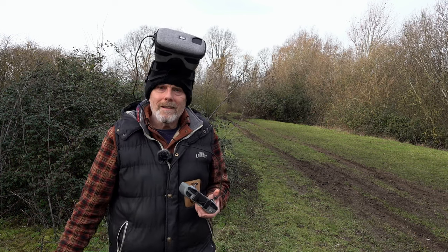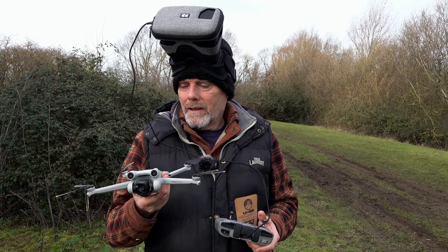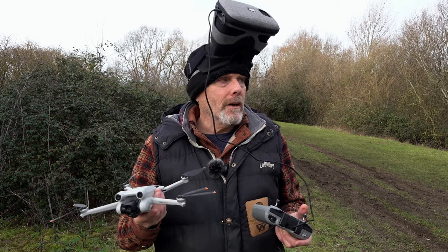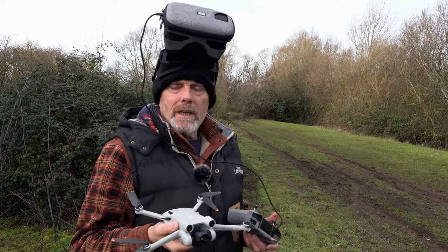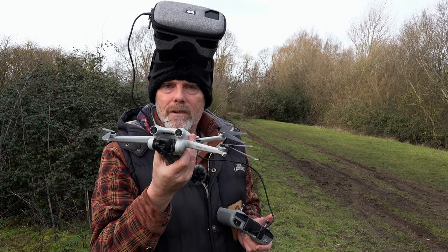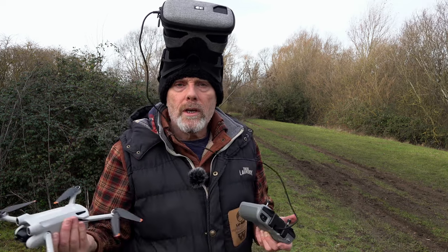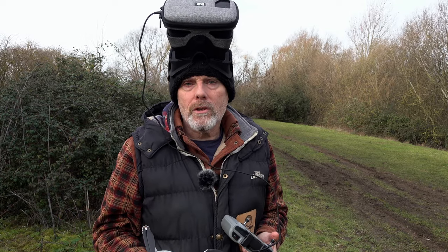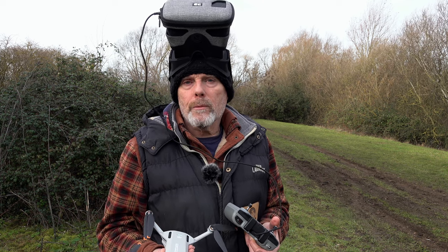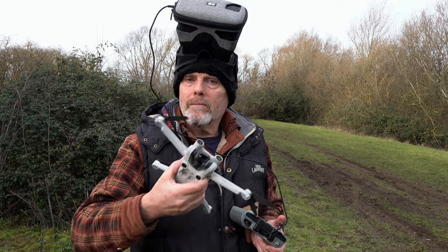Well, that was surprisingly good fun! It's a very different experience — very relaxing just flying around exploring an area like this. You do need to be a bit careful near trees because you've got to be very aware of where the drone is, which is more difficult when wearing goggles. I'm used to flying with goggles all the time so it's not too much of a problem, but if it's your first time you really need to take care and be in a big open space before trying somewhere like this. Anyway, let's get back in the warm.